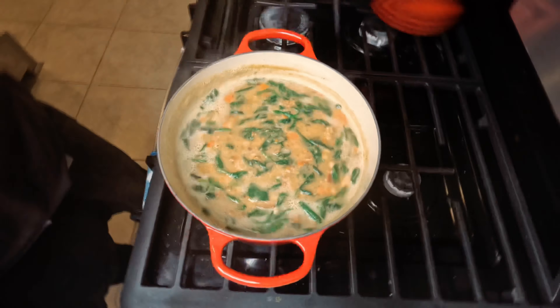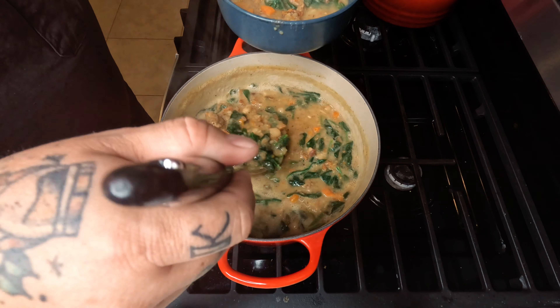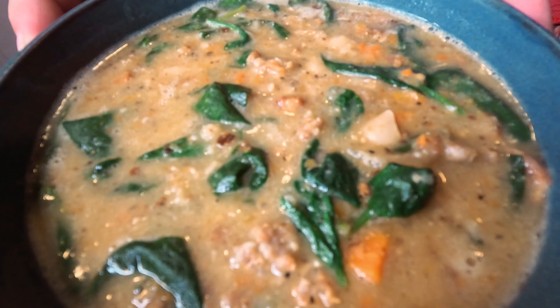Let that cook down, and once it's ready, you know what time it is — let's put it in that soup bowl. Oh yeah, enjoy guys, like and subscribe!